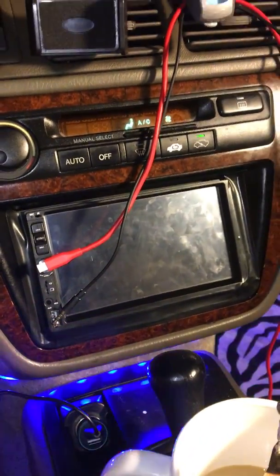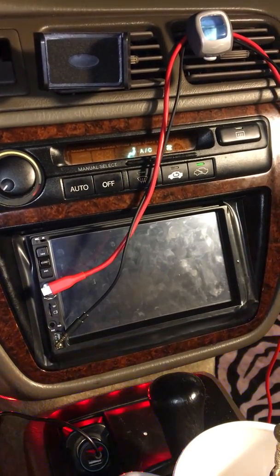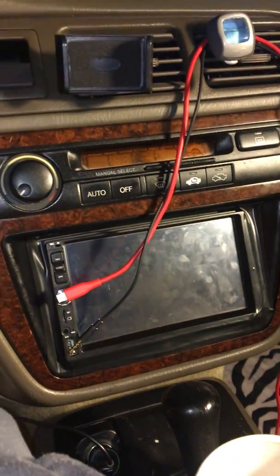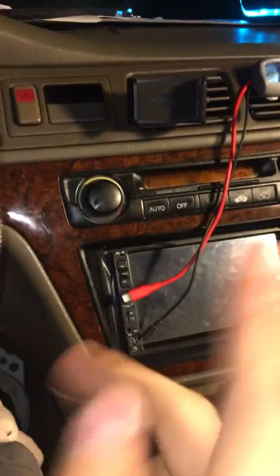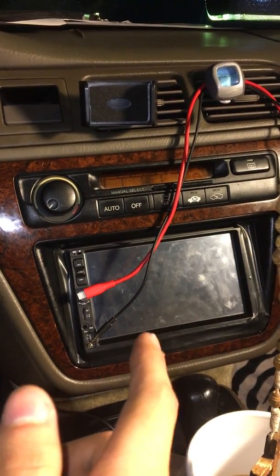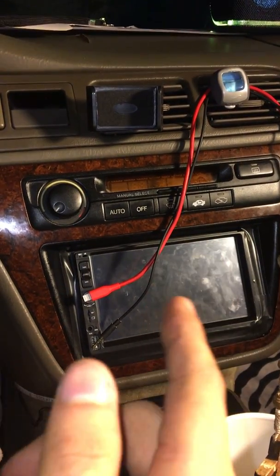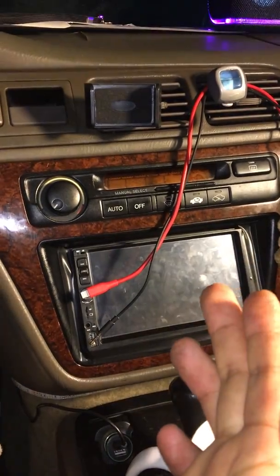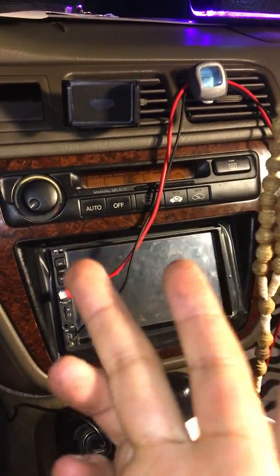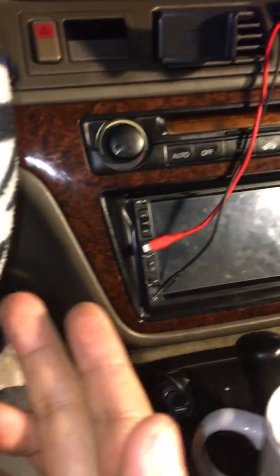Turn the key, radio comes on; turn off the key, radio shuts off. What I did is I completely wired this radio a different way — I did not use the little stereo adapter, I used my own adapter. I kept the ground wire and the speaker wires intact with the adapter, and I wired up the red wire and the yellow wire underneath the dash.